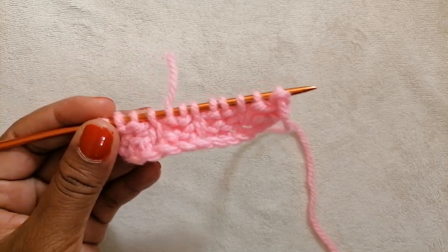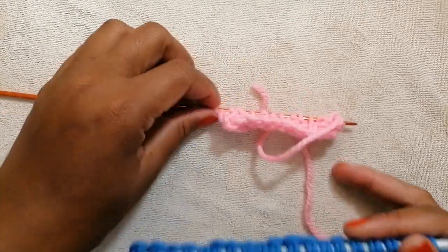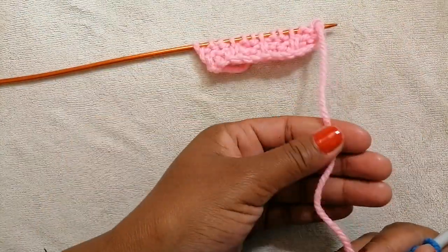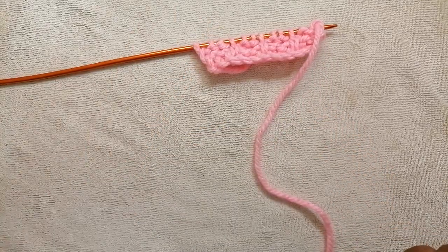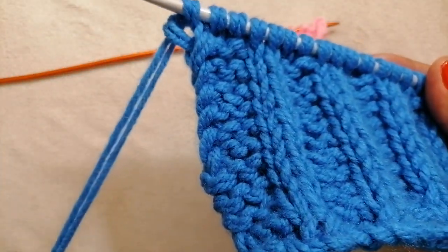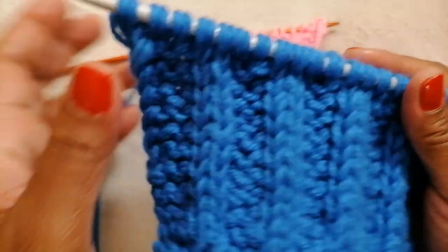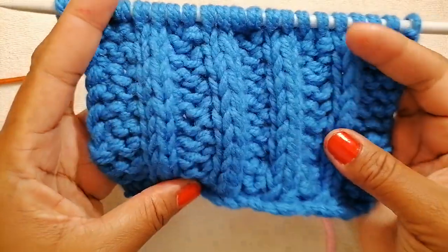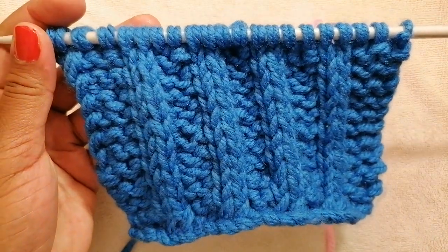And that is it — we've come to the end of the pattern. I hope you enjoyed the tutorial. For this tutorial I've used a medium size yarn and a 3.5 millimeter knitting needle. For this one I used a thick yarn — I've combined two medium size pieces of yarn so it becomes a bit thicker — and a six millimeter knitting needle. Thank you for watching. Have a great time from wherever you're watching from. Bye bye!